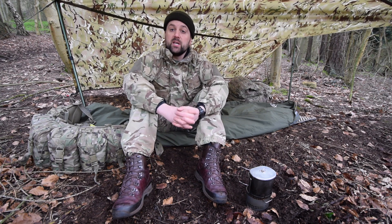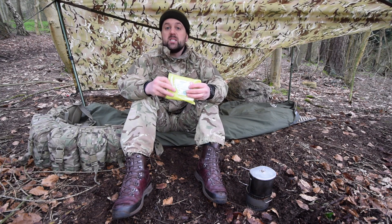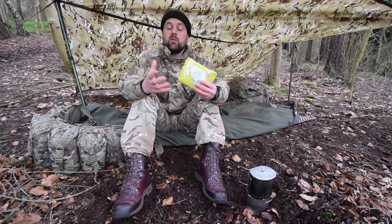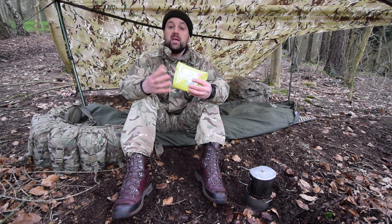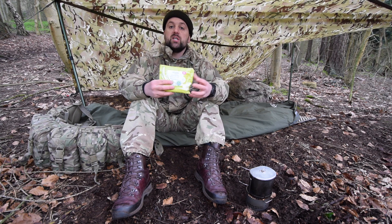For this I'm going to need some wash kit. The simplest item is a packet of wet wipes. These can be face wipes or baby wipes or some other hand cleansing wipes. They're useful for cleaning our face to remove cam cream, for washing our hands before we eat and also for cleaning our feet to remove any bacteria before changing our socks.